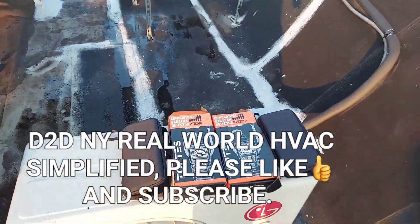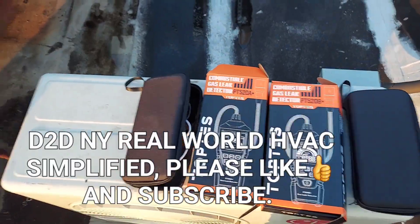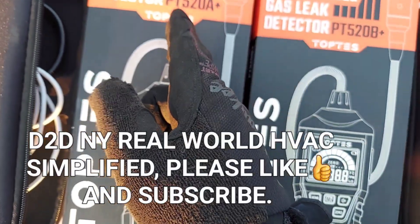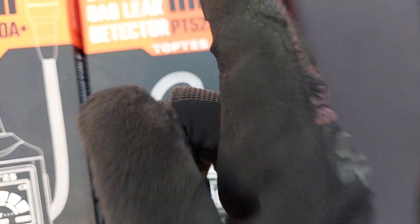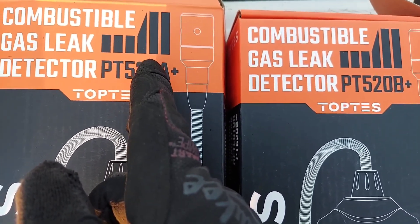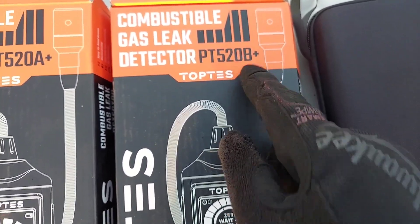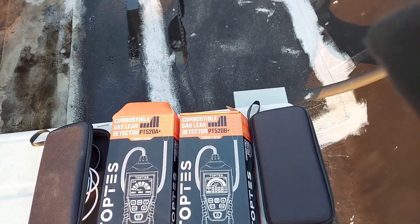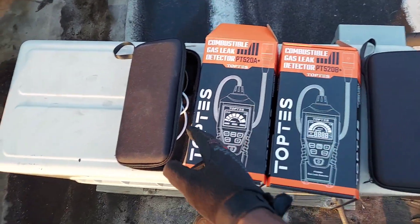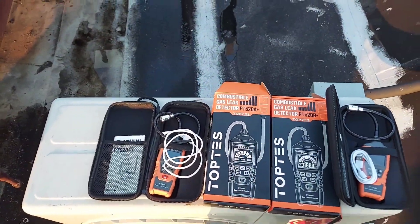Welcome to B2DNY Real World HVAC Simplified. In this video, I have the Top Test PT520A Plus and the PT520B Plus — not the regular A or B, these are the plus versions. Full disclosure: Top Test sent these to me free of charge for me to try out, test, and do a review on them.